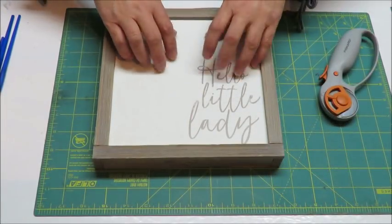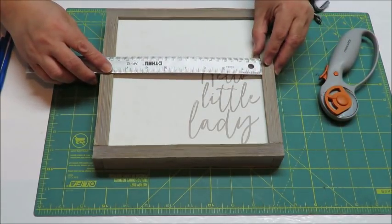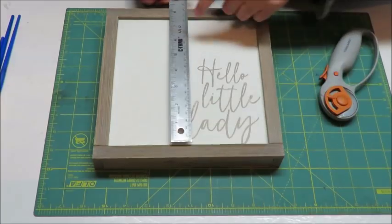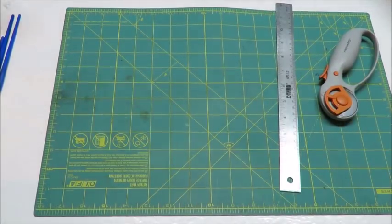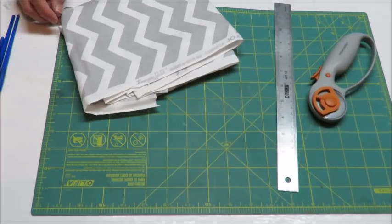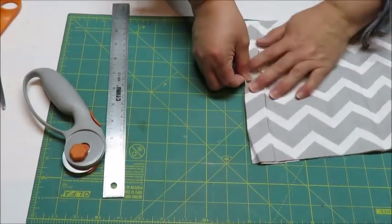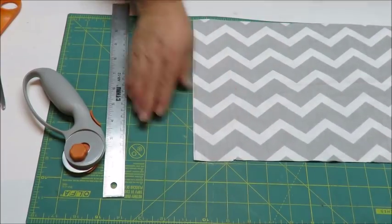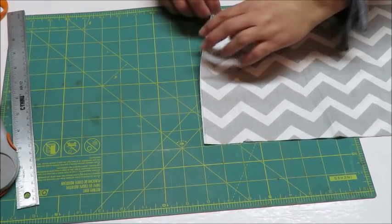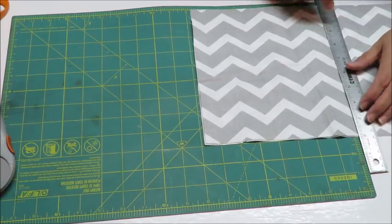The first thing we want to do is measure the inside of this wall art frame. I'm going to take a measuring stick — this is about seven and five-eighths by seven and five-eighths. I can use a measuring tape to measure out my fabric, or use a cutting board with a rotary cutter. I'm going to go just a little bit bigger — maybe seven and three-quarters — and then I can just trim down.